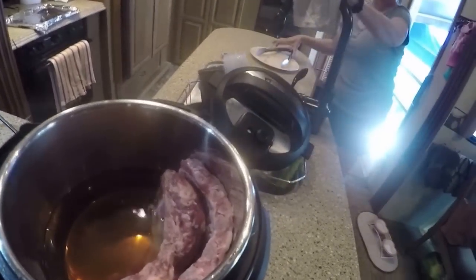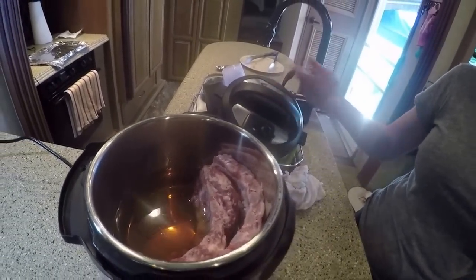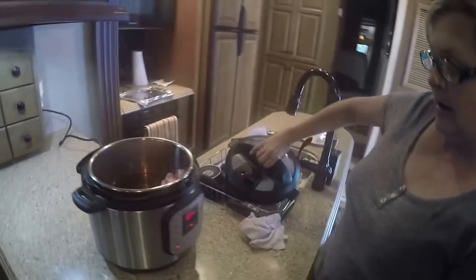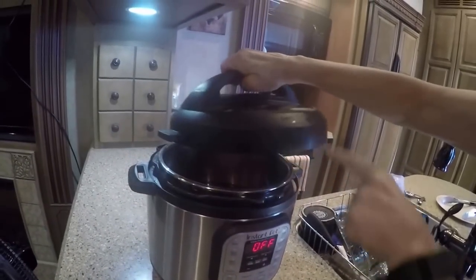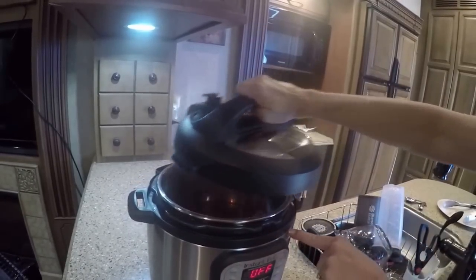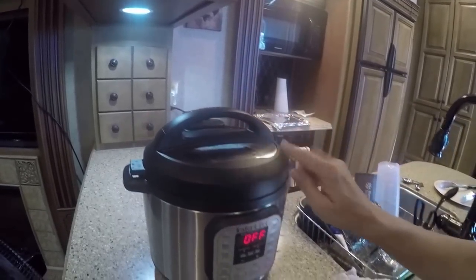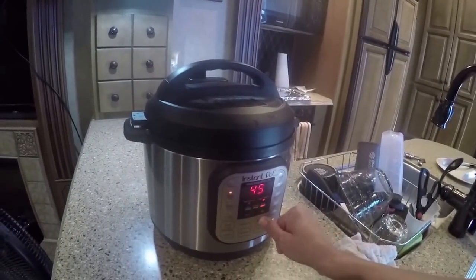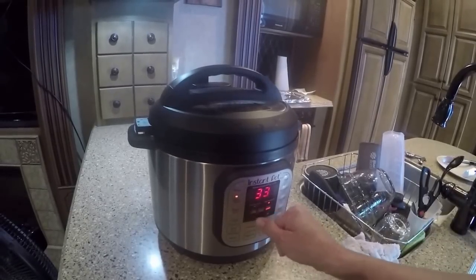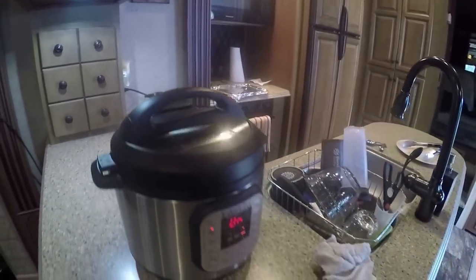That's one rack there so you have a least room — you can actually put another rack in there. Now we're going to turn the saute off and put the top on. Here's the little arrow right here and it goes right here — it took me a while to realize where it actually went. Now it's closed. We're going to turn this to meat, adjust to more, and go down to 33 minutes. I have my little steamer valve closed.